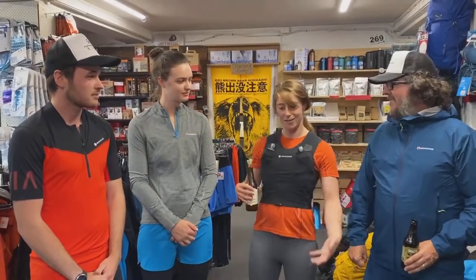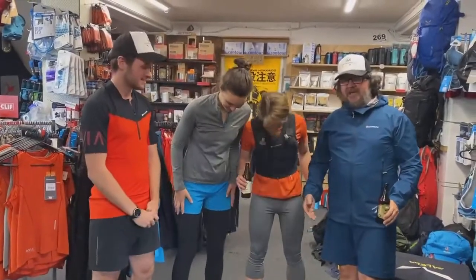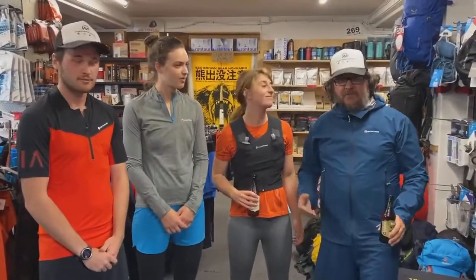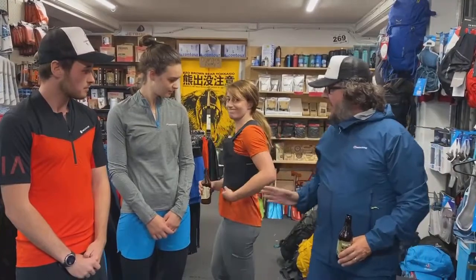We've got lots of running gear in. And as modelled by glamorous assistants, we all got in on it today. We've got the new Montane Via Range which has just landed — it's autumn for us, spring/summer for the Northern Hemisphere — and we're all wearing a different part of the range. Mel's going to run through what we've got going on.